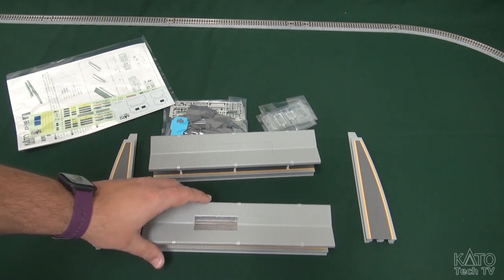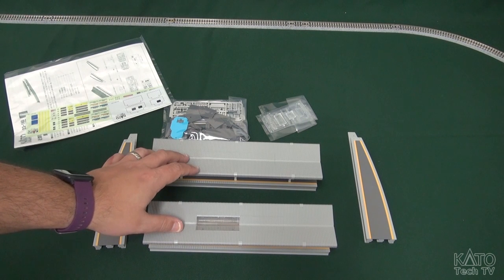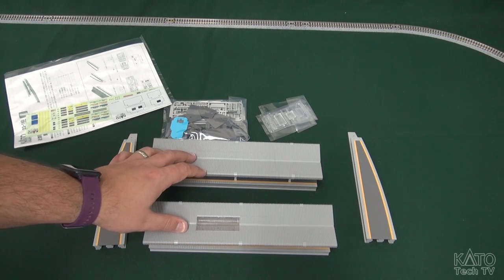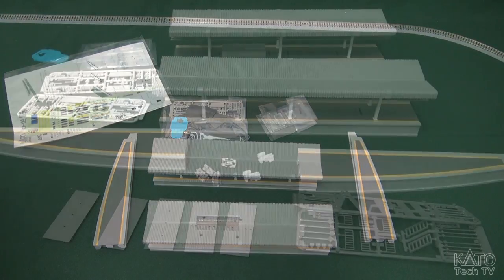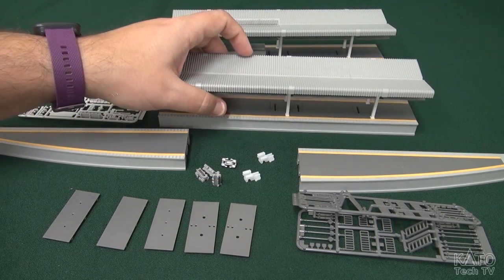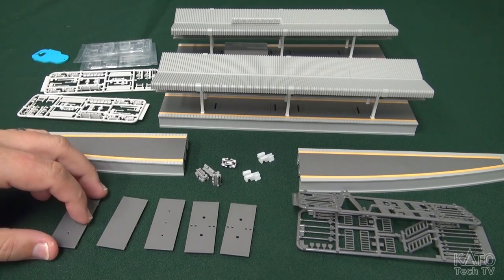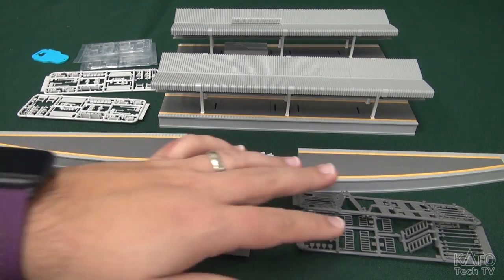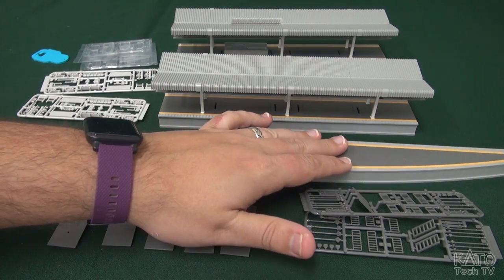We have an assembly guide and some decals. I'm going to go through this — quite frankly I'm going to put some of this stuff together and I'll be back to show you the finished assembled product. Before I do, I did want to show you some things. With this set there is some assembly required. This is roughly all the stuff that you get in the box.